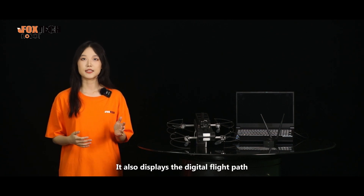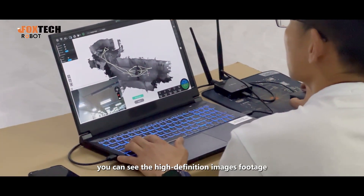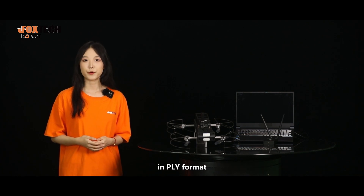It also displays the digital flight path. Here you can see the high-definition camera footage transmitted back in real-time by the drone, and you can export the constructed 3D models in PLY format.